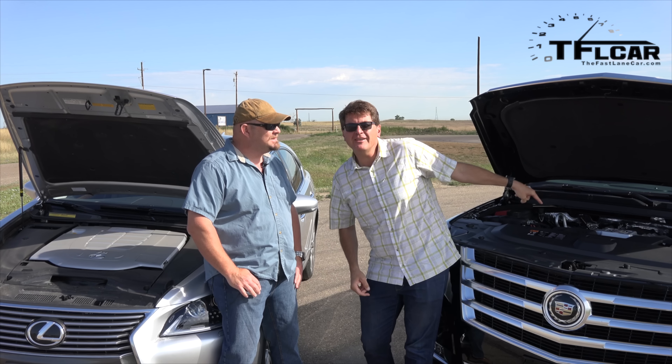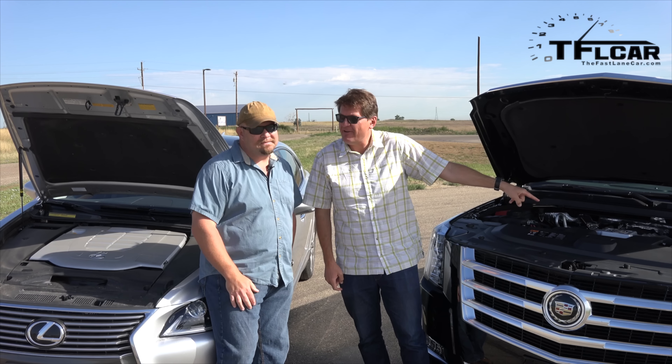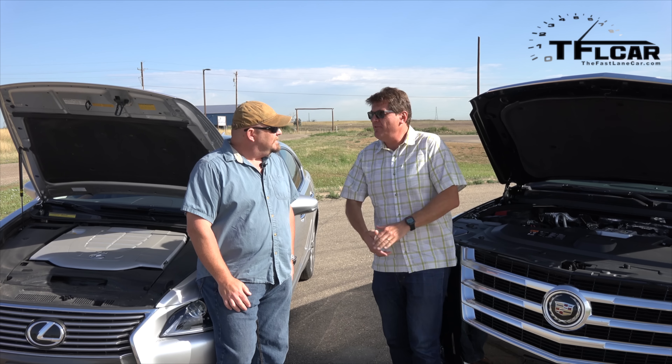Must have little tiny cylinders — 6.2 liters, 420 horsepower, 460 pound-feet of torque. A man's truck, man, and this is the better vehicle, no doubt.